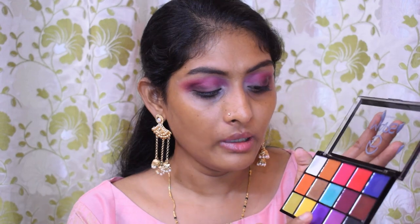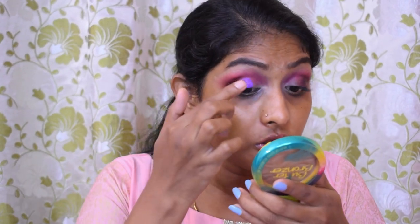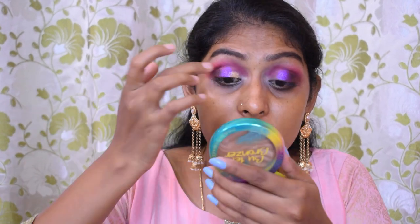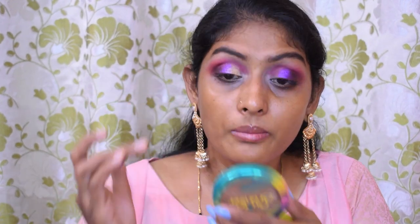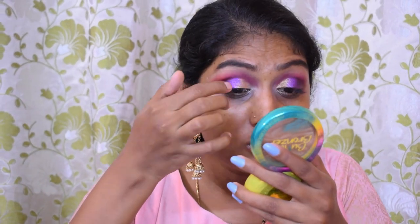Now I'm going to go for shimmer. I want to use this gold but I also want to try this purple — let's use both of them! Purple in the center and gold on the outer half. The purple isn't that crazy pigmented but it is pigmented. Now I'm going to use that gold — oh my god, this gold is amazing! The purple isn't that much pigmented but the gold is really good. Let me add a little bit more purple on the edges to blend them together. I think that's enough for the eyes — they look really pretty! A little more gold on the edges — perfect!